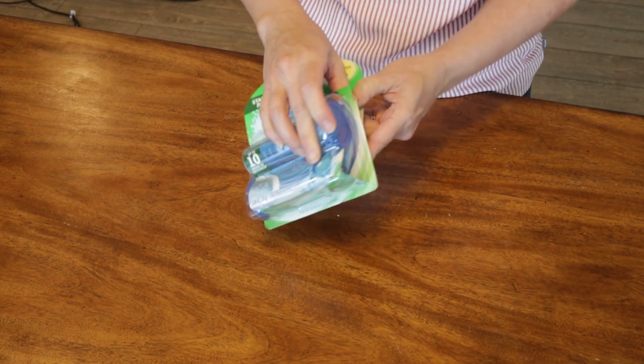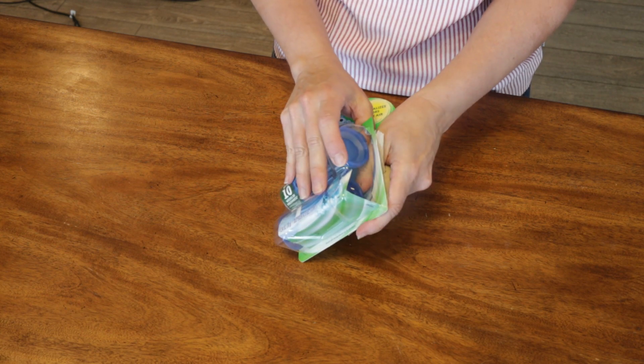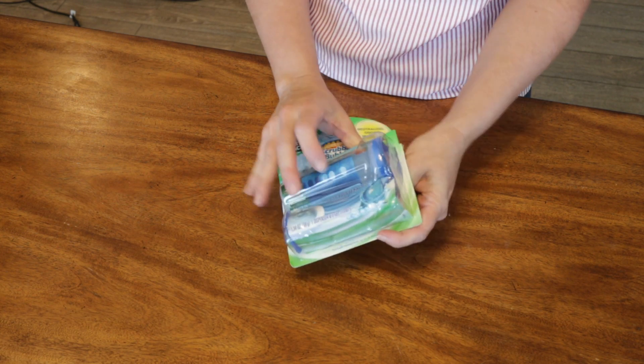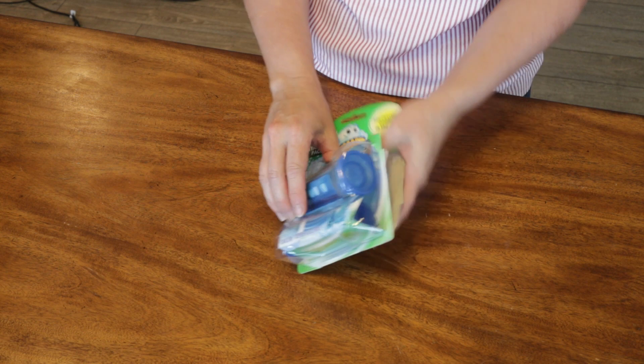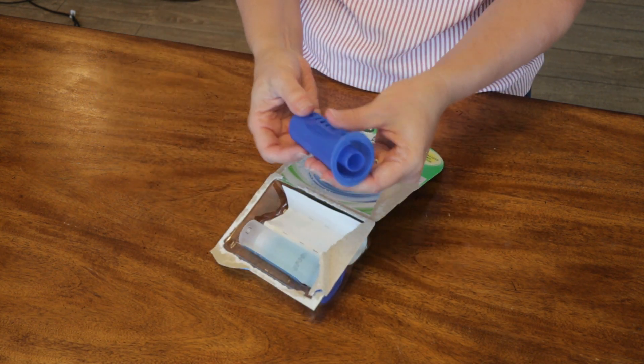What is this supposed to do? You're supposed to put this on your toilet, inside the toilet bowl, and it's going to prevent limescale and toilet rings. This is the rain shower scent, and it comes with this applicator.